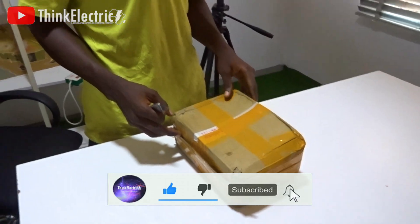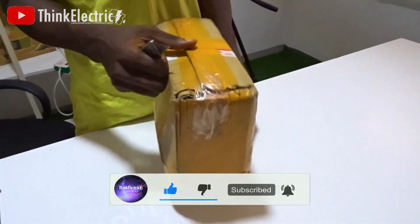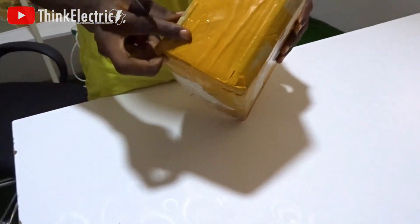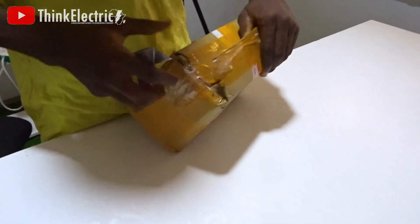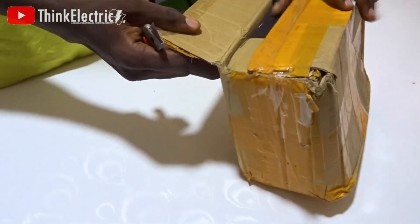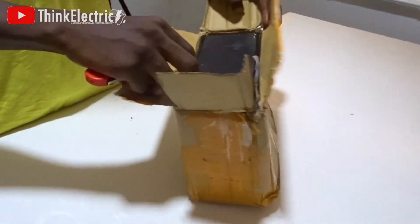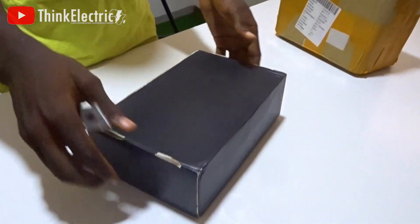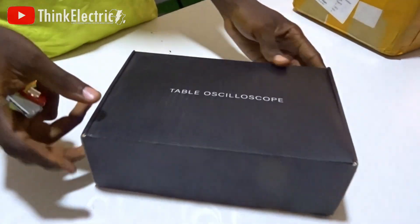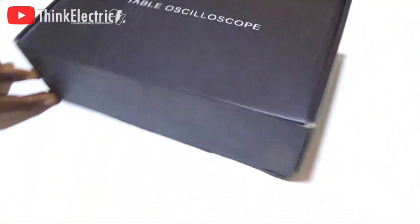I will be doing the unboxing of the oscilloscope. Here we go. This is the Thibu oscilloscope. Let's see what we've got here.